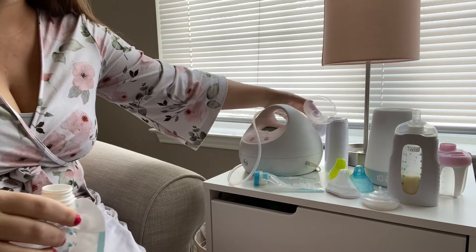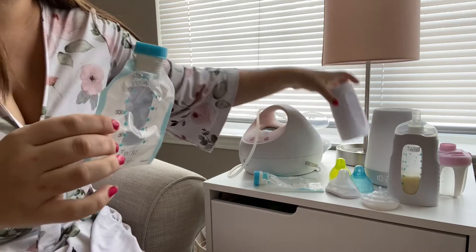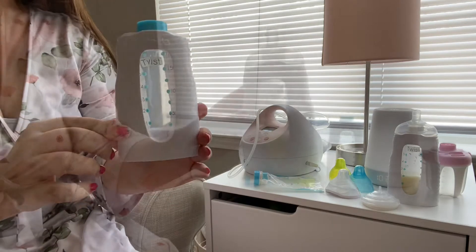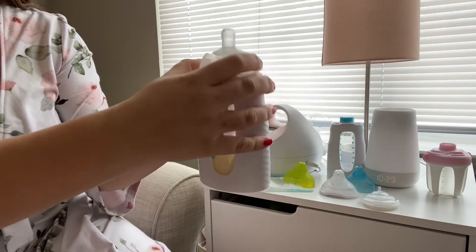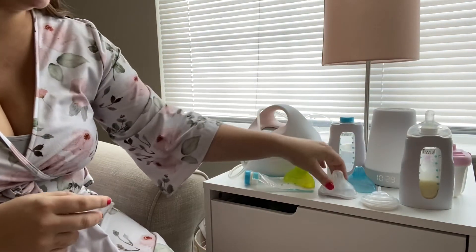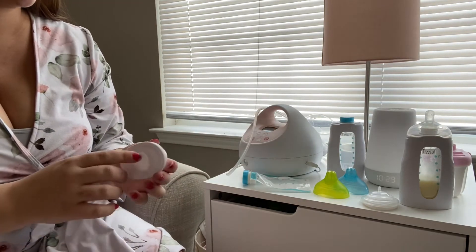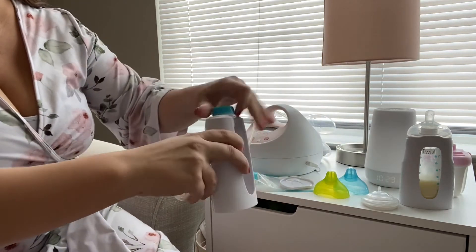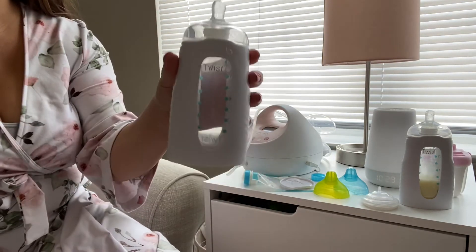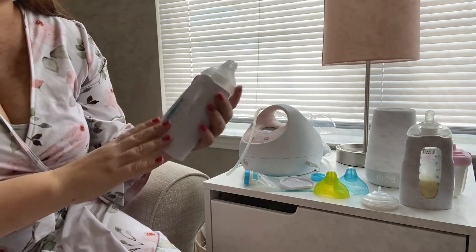Once it's done you unscrew it — I usually use the Haakaa on the other side, I find that works best for me. When it's done, you click it into this shell here; when you hear that snap you know it's in. This is what it looks like when done — it's in the shell, snapped in with the nipple on it. You can tip it upside down and it doesn't leak. This is a slow-flow nipple; they come in fast, medium, and slow. Fast is in the white container, medium in blue, and slow in green. The only part you need to wash afterward is the nipple, so instead of washing bottles constantly you're just sanitizing the nipple.